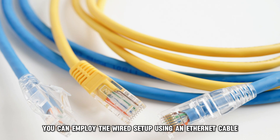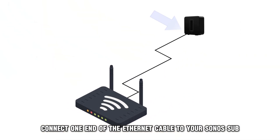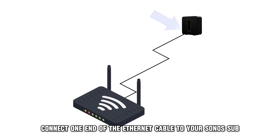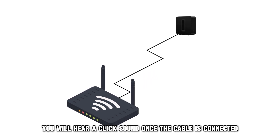Alternatively, you can employ the wired setup using an Ethernet cable. Connect one end of the Ethernet cable to your Sonos Sub and the other to your Wi-Fi router. You will hear a click sound once the cable is connected.